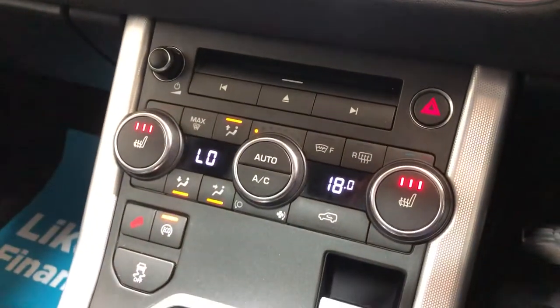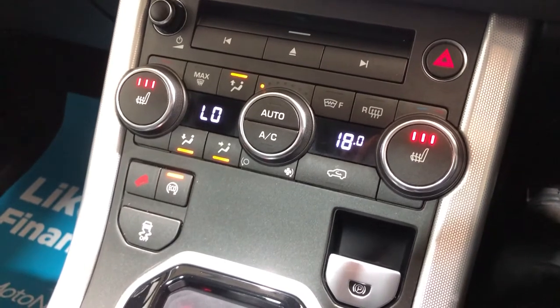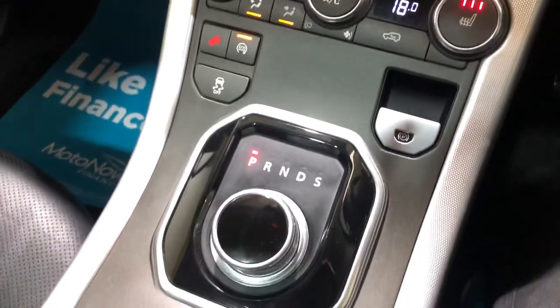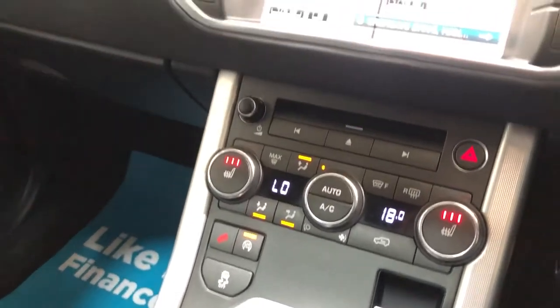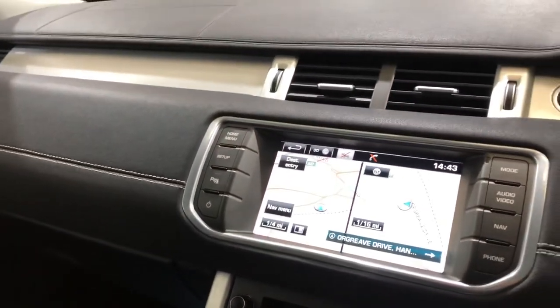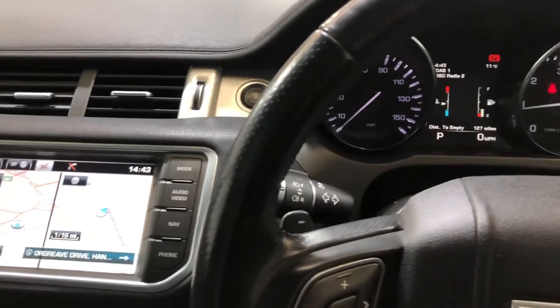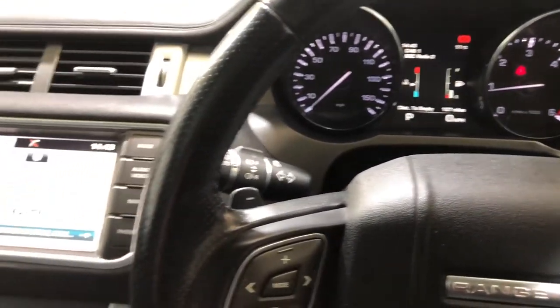Both front seats are heated. It's got air conditioning and it's an automatic model. It comes with two keys, it's just had a fresh service and a fresh MOT. It's in really good condition — a very high spec, nice car.